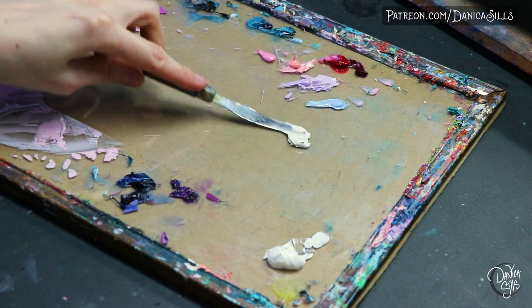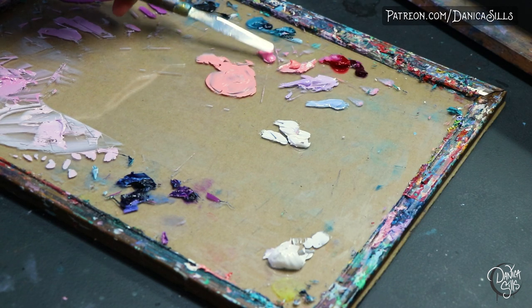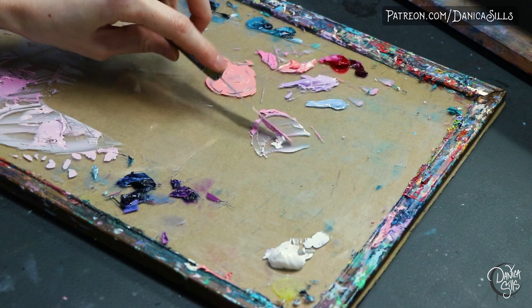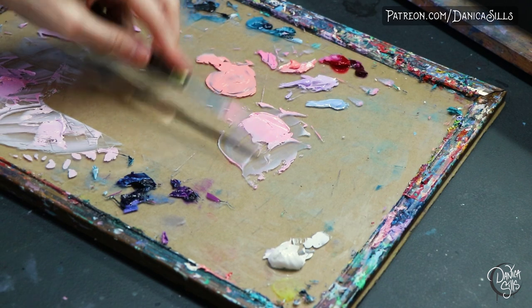My favorite tool by far is the palette knife. I love mixing paints with this and highly recommend it. When I first started painting with acrylics I used to mix paints with my brushes, and that has many issues — the biggest being that it's much harder on your brushes, getting paint up into the metal ferrule which can splay out the bristles, affecting the shape and longevity of the brush. Using your palette knife is perfect: it gives you a very homogenous mixture and keeps your brushes nice and clean.